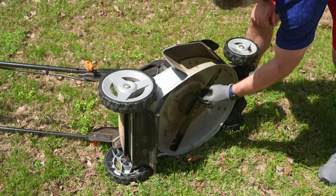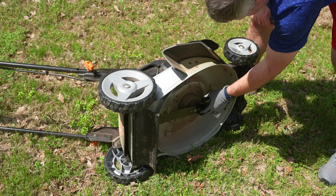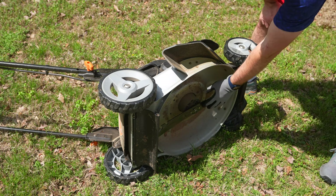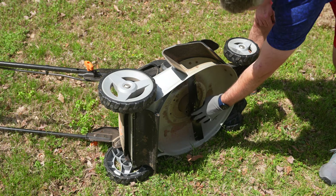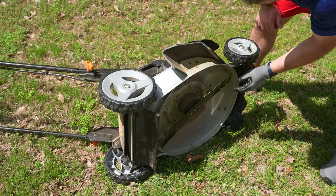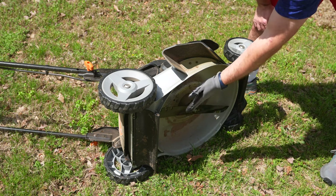Without turning it on or anything, I'm just performing a quality check here. It's nice that this blade has those clips so there's only one direction it can attach. To recap the main thing: making sure this grass side faces down.